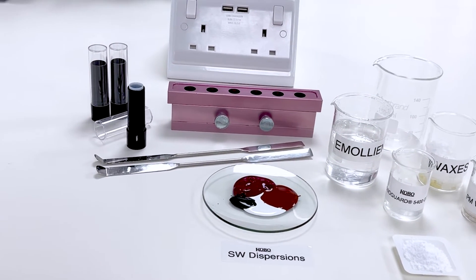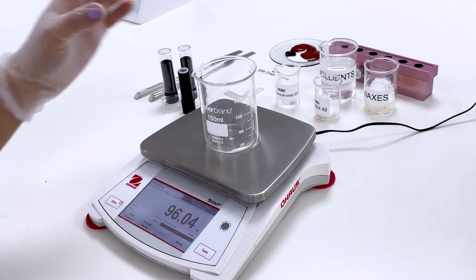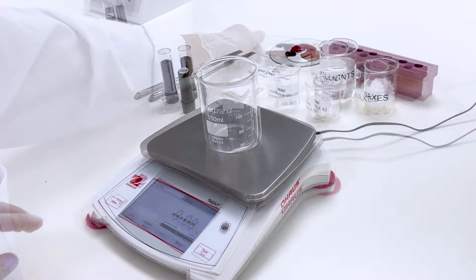The ingredients that generally make up a lipstick are pigments, emollients, waxes, microspheres, and film formers.